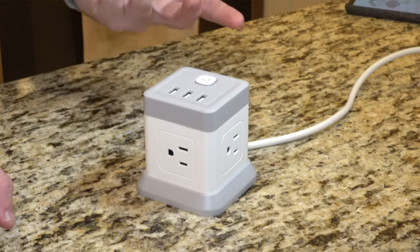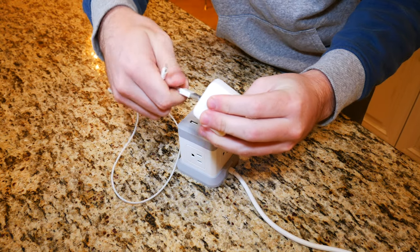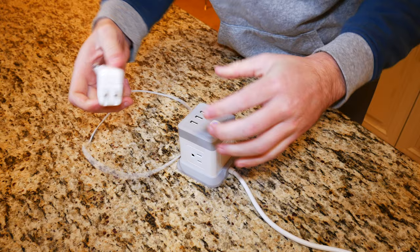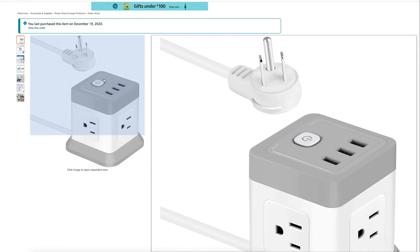What is going on everybody? Thank you so much for tuning in. My name is John. Today I have for you a convenience good. Today we're going to be taking a look at the FD Tech flat plug extension cord with four outlets and three USB ports, which I picked up using Amazon Prime for $15.99.